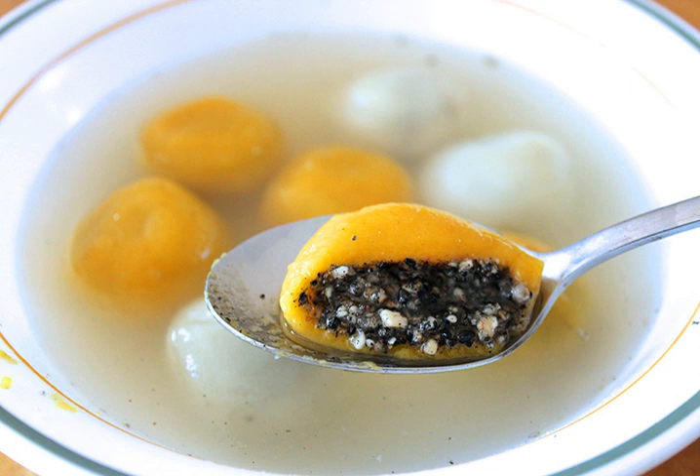Tangyuan can be either small or large, and filled or unfilled. They are traditionally eaten during Yuanshao or the Lantern Festival, but also served as a dessert on Chinese Wedding Day, Winter Solstice Festival, Dongji pinyin Dongzi, and any occasions such as family reunion, because of a homophone for union — Tuanyuan.